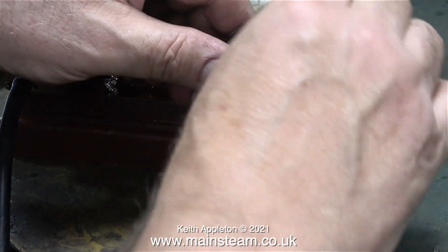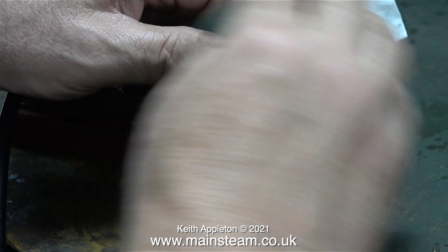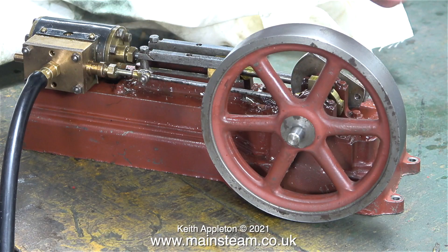The engine's not the best sounding S50 I've ever heard, but it's running much better than it did at the beginning of the video. I started to clean up the flywheel using some Scotch-Brite, but then I had a better idea — just run the engine.